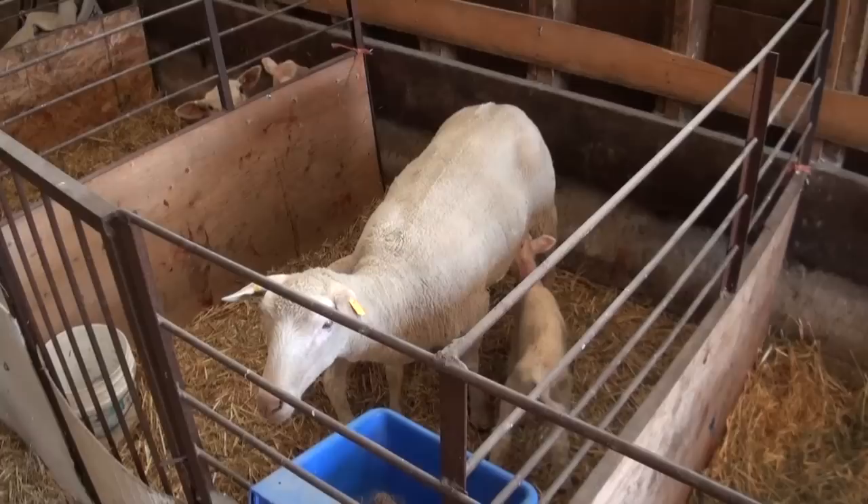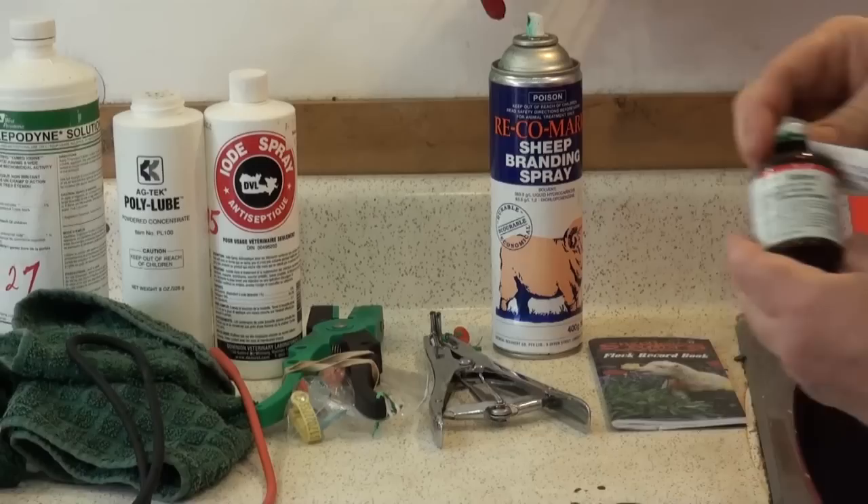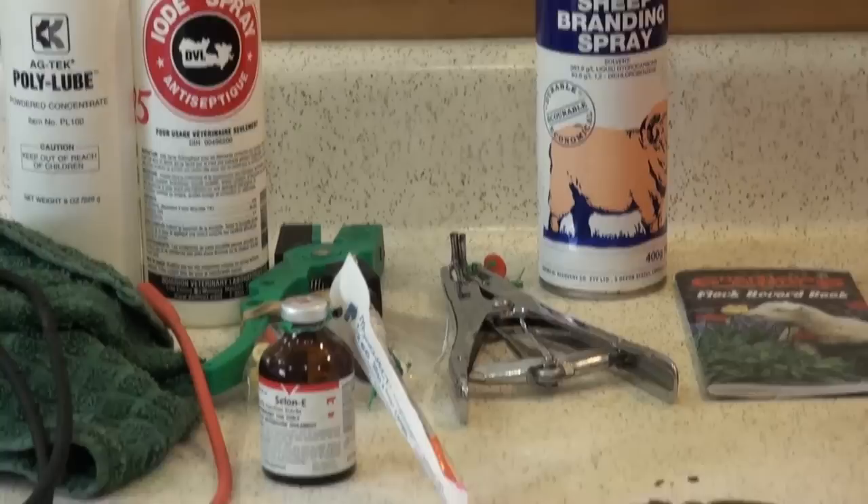Have a basic lambing kit supply ready before lambing. This may consist of a halter, pail, disinfectant scrub, lubricants, disposable gloves, a lamb snare, lamb pullers, and towels.